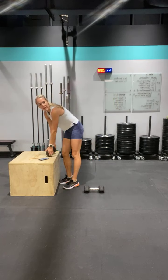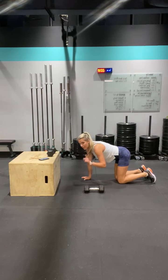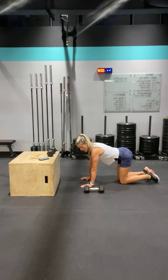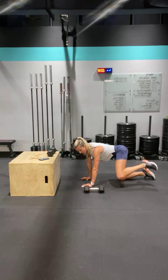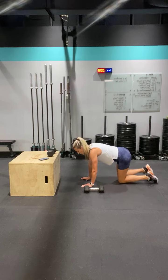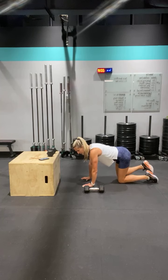Get a band if you have one — if not, get on the floor for banded fire hydrants. Ten each leg — you're going to lift out to the side. One, squeeze, two, three, four, five, six, seven, eight, nine — switch. One, two, three, four, five, six, seven, eight, nine, ten.